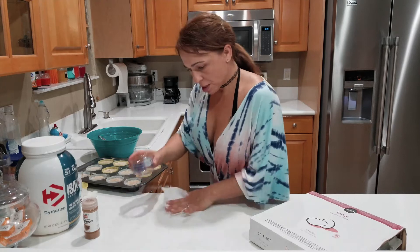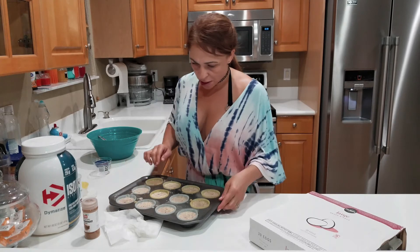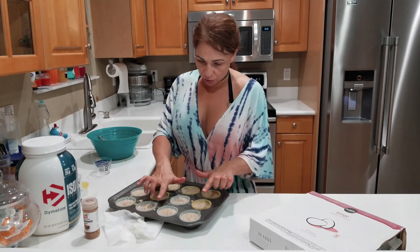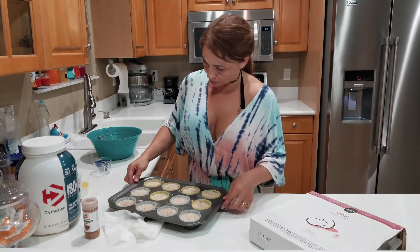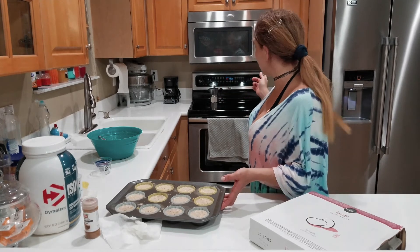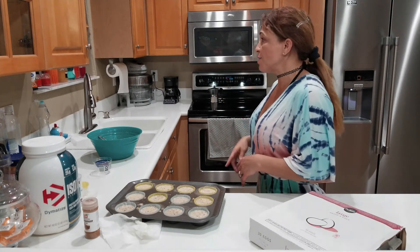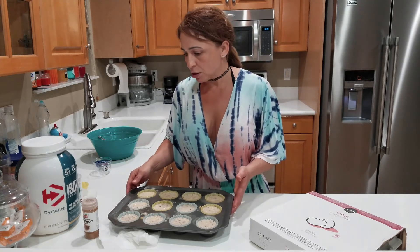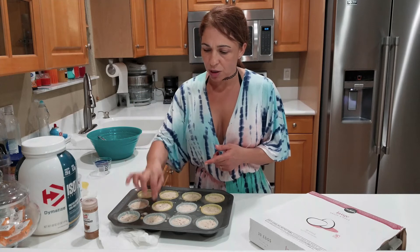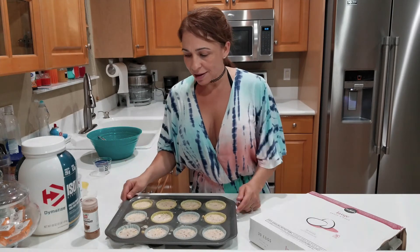I'm ready to put this in the oven. Remember to fill the spaces maybe three-fourths of the way — leave a little empty space on top. Have your oven preheated to 350°F. Mine is still preheating. Once it's ready, bake them for 10 to 15 minutes depending on the oven. Just take a toothpick, put it in the center — if it comes out dry, it's done. I hope you guys like the recipe!